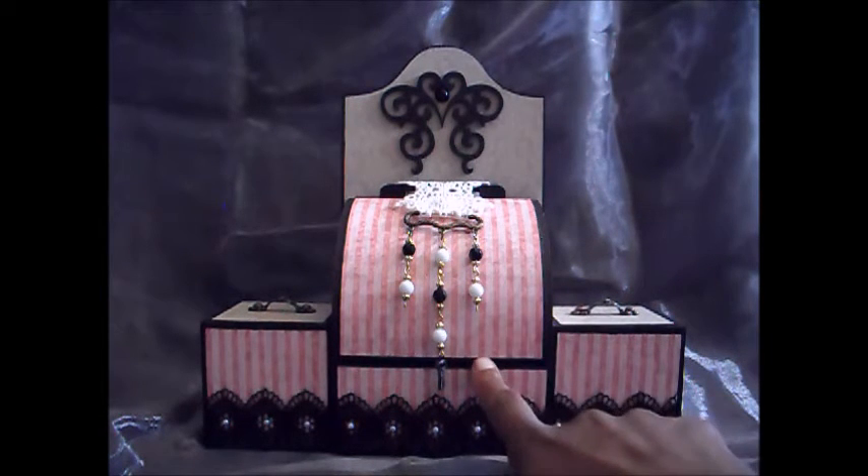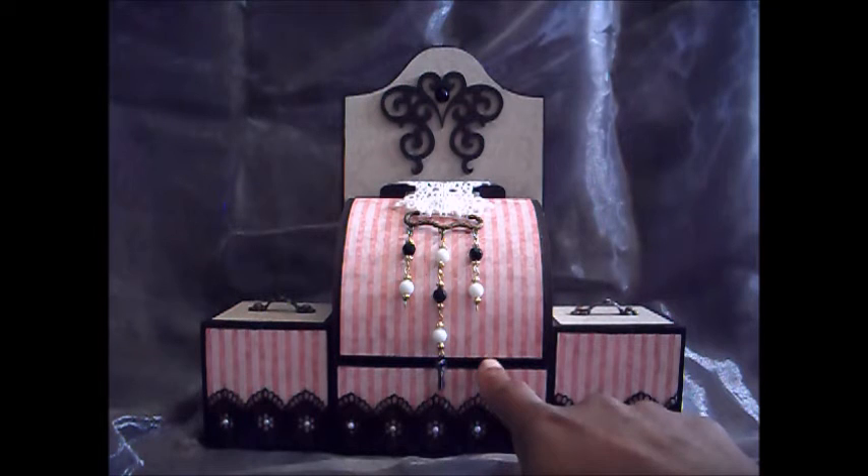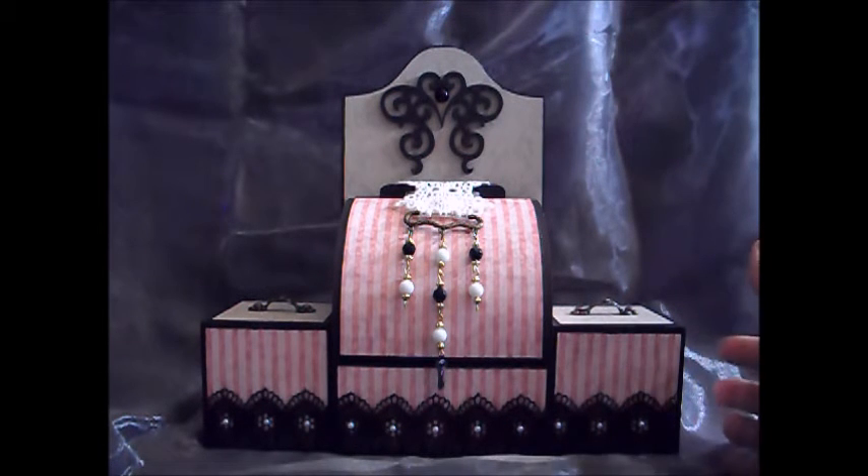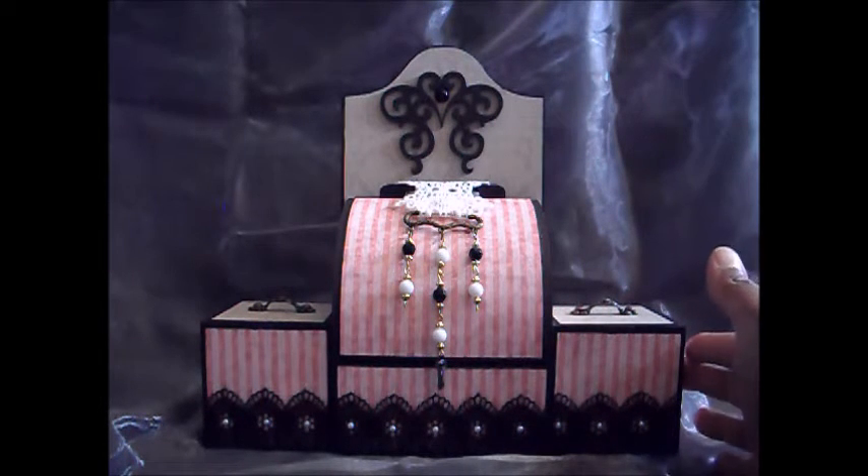The centrepiece here that you can see is the red bin style box, which is one of the newer pieces that are out. The two side pieces are 3 inch ATBs.